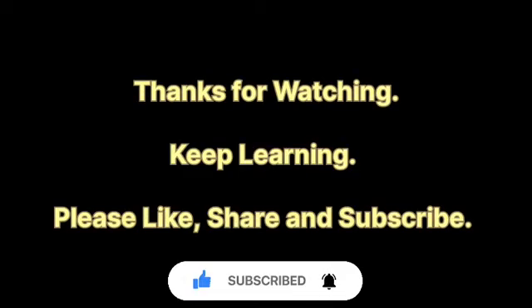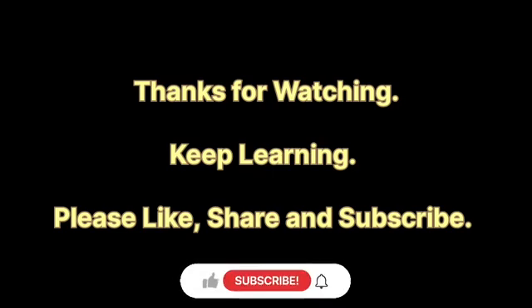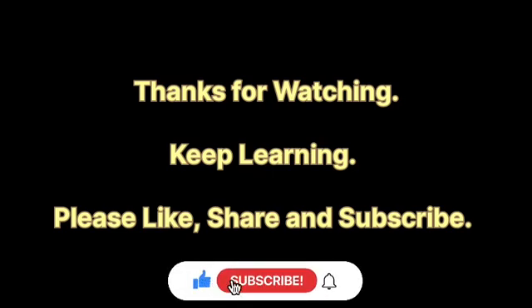Here we come to the end of experiment number 11. I hope you have understood the complete experiment. If you have any doubts, you can write in the comment section — I'll surely try to answer all the questions. Thank you for watching my video and do subscribe to my channel for more updates. Thank you.